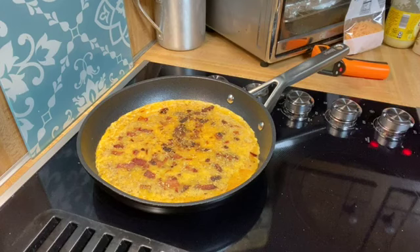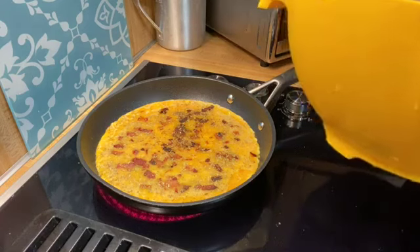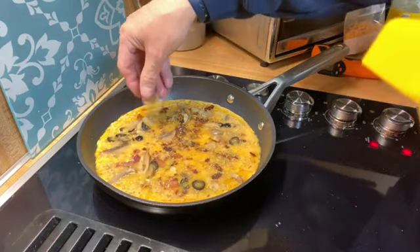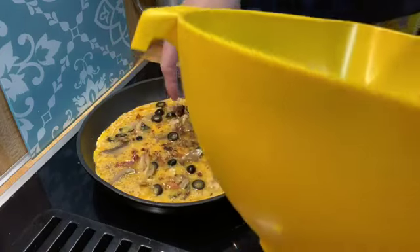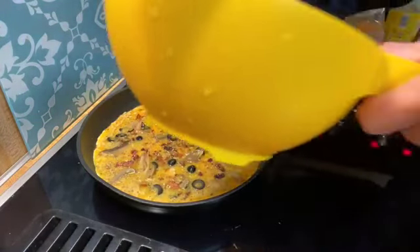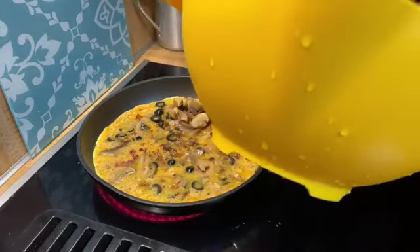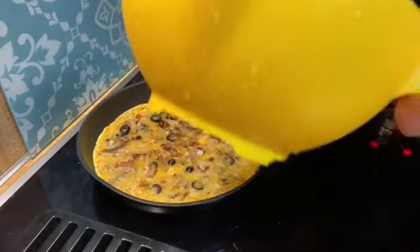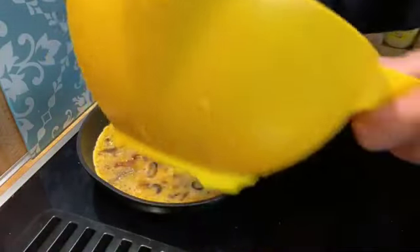I've got some mushrooms and some olives that I'm going to sprinkle all over the top. I realize I used canned mushrooms, but I don't have any fresh in the house. I use canned or other things because it does come in handy for some dishes.